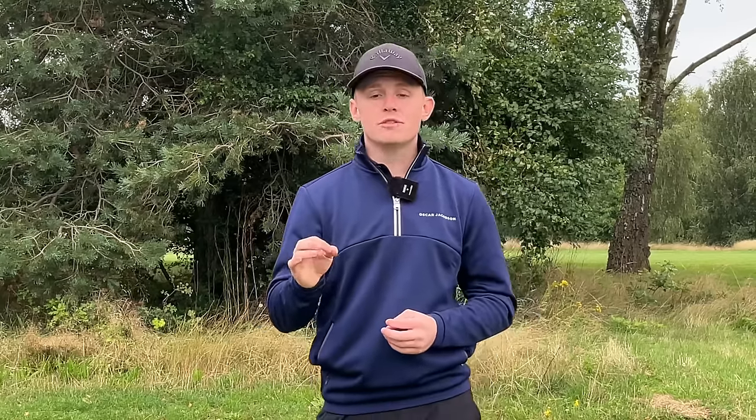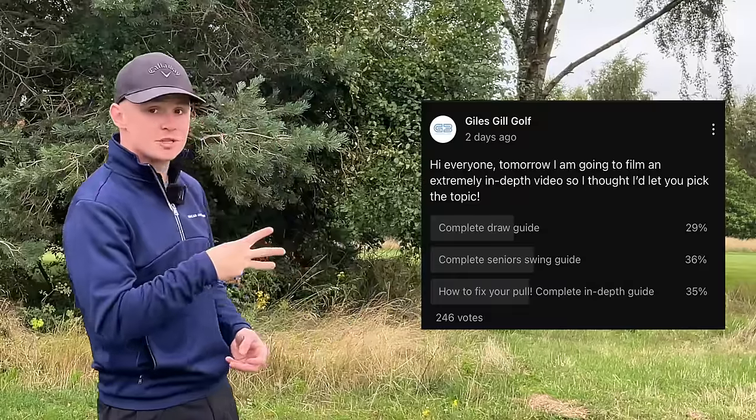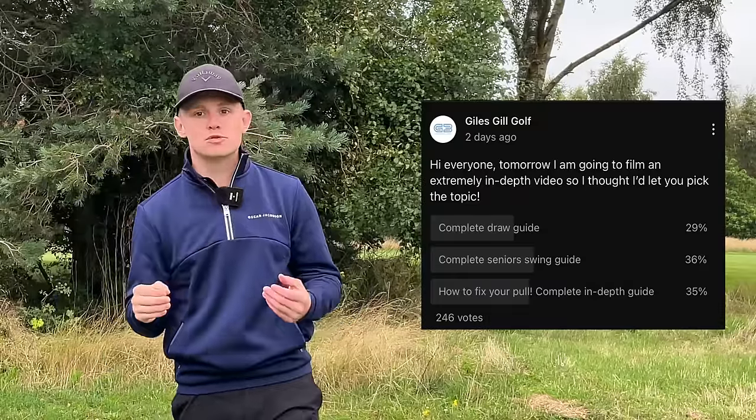At the start of the week I put a poll out to all of my subscribers asking what video they wanted to see next. These are the three options and as you can see it was super close. They ended up picking a complete full swing senior guide, so I'm going to take you through that today. I'm going to give you the easiest blueprint you can follow — trust me, you do not want to miss this.